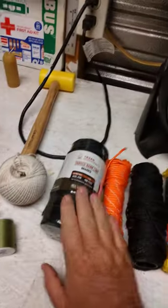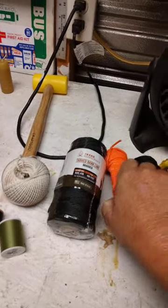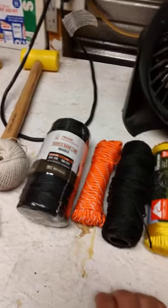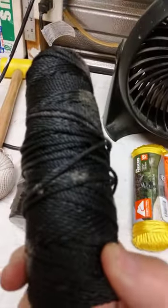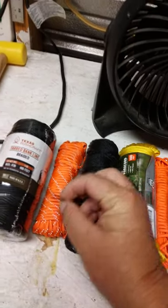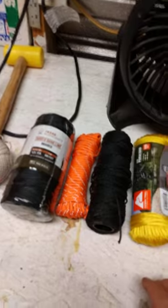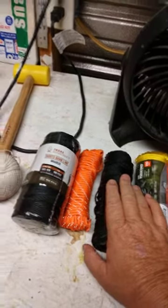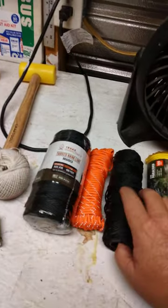Bank line — and the reason why bank line: the sun down here will kill cordage. 550 cord, for instance — the sun will kill it and it diminishes in strength pretty quick. The sun is so hot here. Bank line — it's dipped in tar, it's twisted. There are three different tiny threads twisted together. The tarred bank line holds up in the Southern sunshine. It will diminish over time, but you're talking a year or two, or maybe even longer. That's why this stuff is used a lot in hotter climates, in the South most especially. Definitely keep plenty of that on hand.